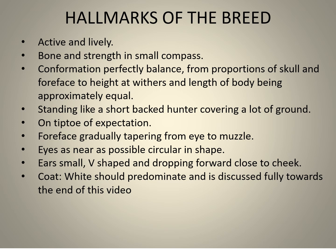The Wire Fox Terrier exterior must be active and lively. Bone and strength in a small compass. The conformation perfectly balanced, with proportions of skull and foreface to height at withers and length of body being approximately equal. He must stand like a short-backed hunter covering a lot of ground, on the tiptoe of expectation.